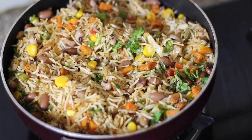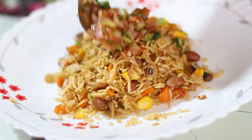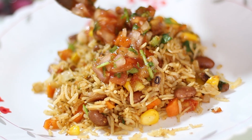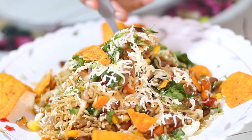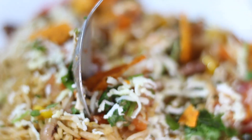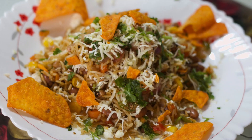Welcome guys! Today we are making Mexican Rice with Salsa, which is very easy. We have made these very easily available ingredients. Let's start the recipe.